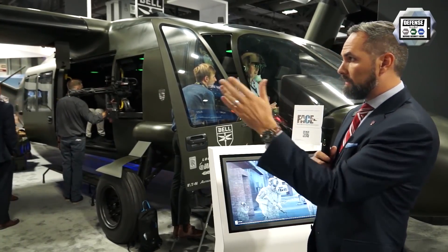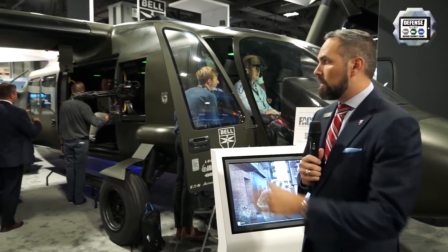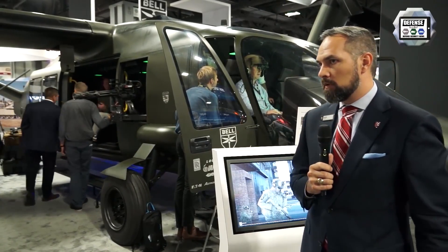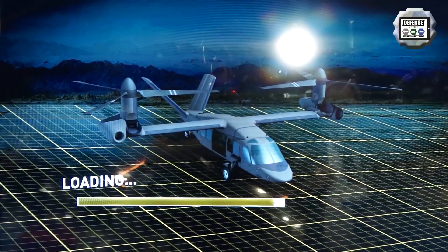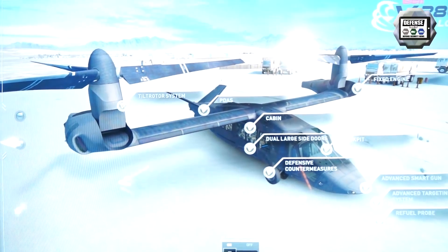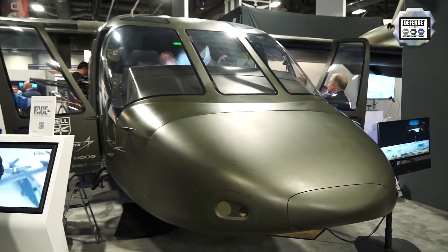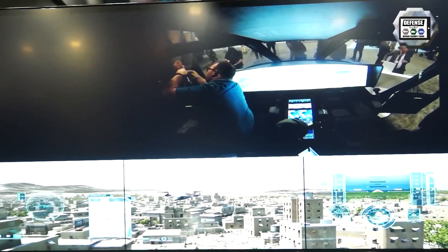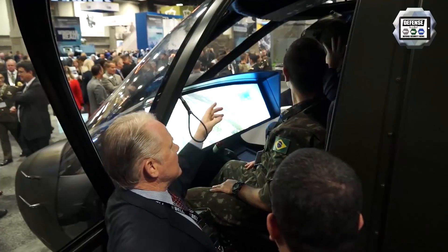When you look at the nacelles, you've got engines approximately 50 feet apart, with nothing above the cabin in terms of engines and gearboxes — making it very survivable in a crash situation. The aircraft is designed for single-engine operation, so if you lose an engine, a drive shaft connects and links both rotors so you can continue to fly safely and quickly back to base.